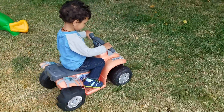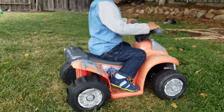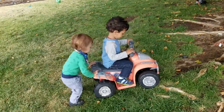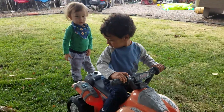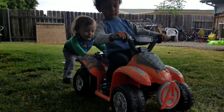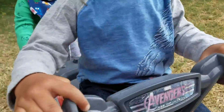There you go, push the button. Check out that traction, you got the paddle tire. Oliver's helping push. Okay, let's turn around. Let's go this way, ready? Go go go, don't drive off the edge. There goes the dog. Okay, stop stop stop, let's go this way.